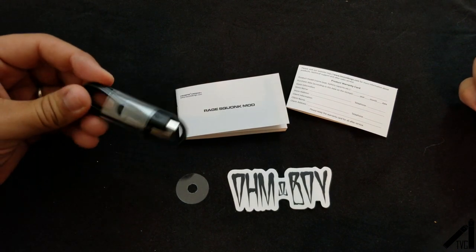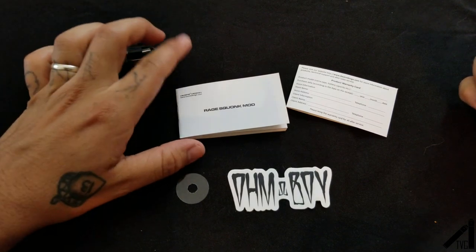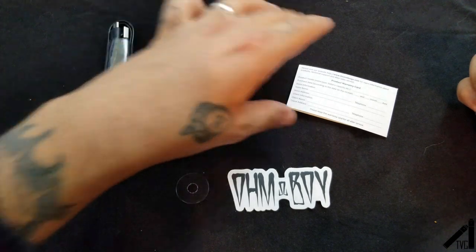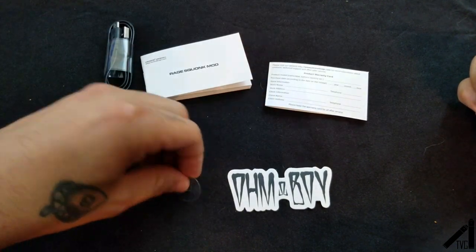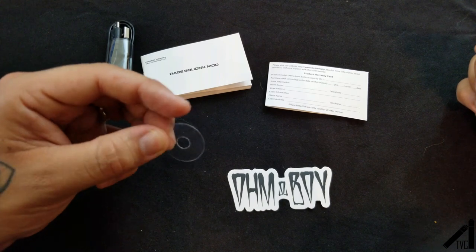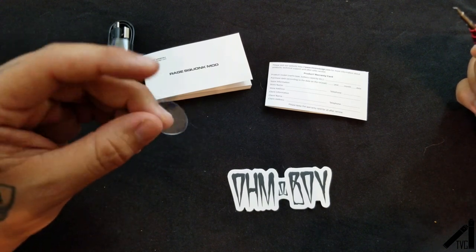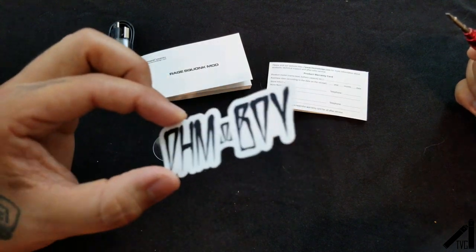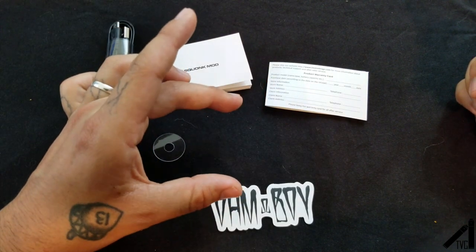These are the contents: you have your charging cable, updatable firmware, and your user manual for the Rage Squonker Mod, a warranty card, and then it comes with two plastic mod shields so you don't scratch your mod, and an OhmBoy sticker — pretty cool, very simple. It also comes with a squonk bottle, which I will show you on the mod.